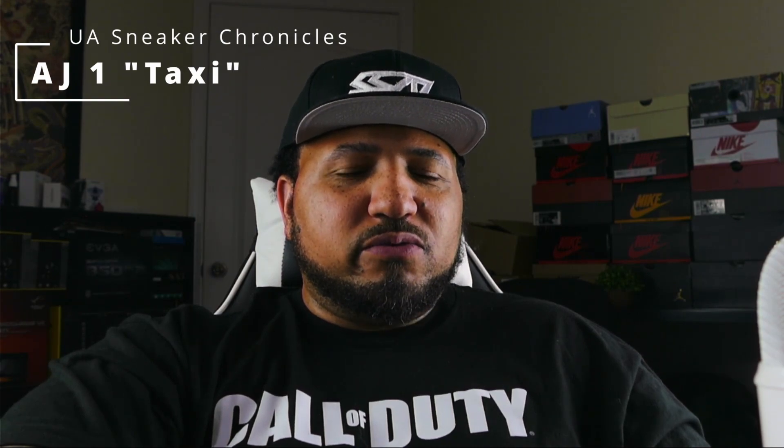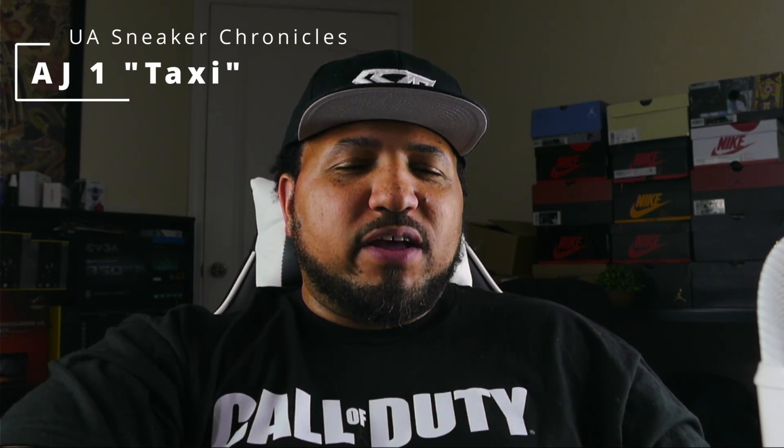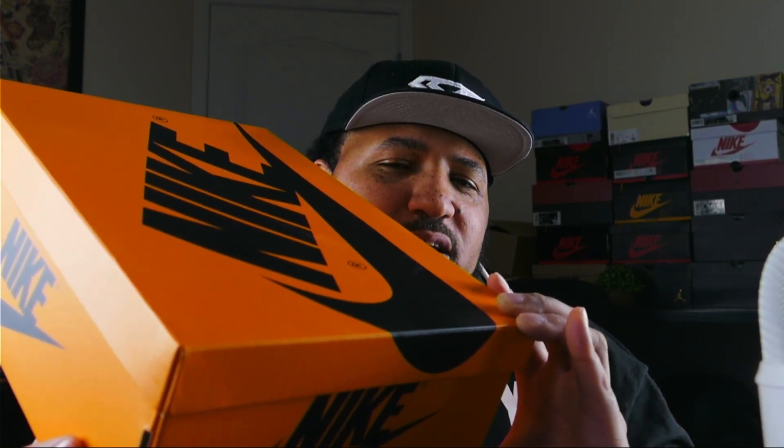What's up guys, welcome back to another episode of UA Sneaker Chronicles. Today's episode we have the Air Jordan 1 Taxi, aka Yellow Toe. Like I was saying in a previous video, I did see a lot of early look videos of this Taxi and they had a different color box, so I'm not sure if that was an early batch. But I do have this updated gold and black Nike box — basically the inverse box of the Air Jordan 1 Pollens.